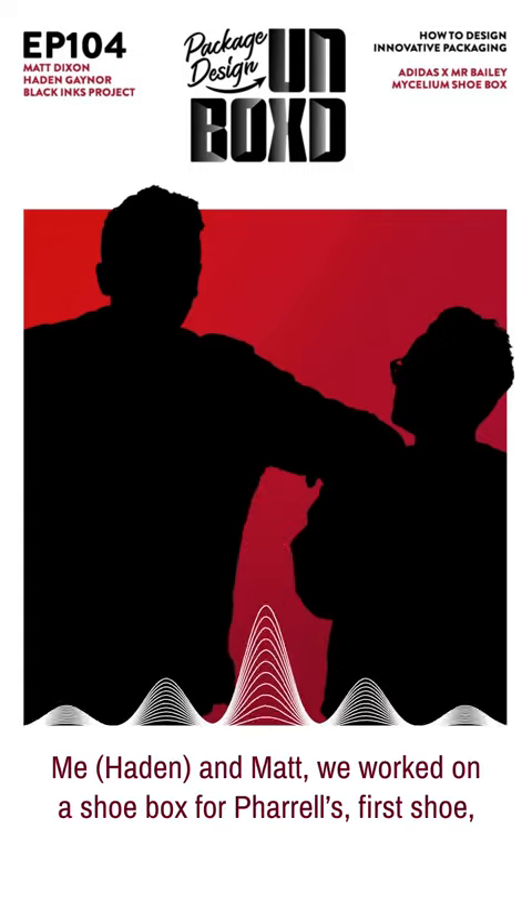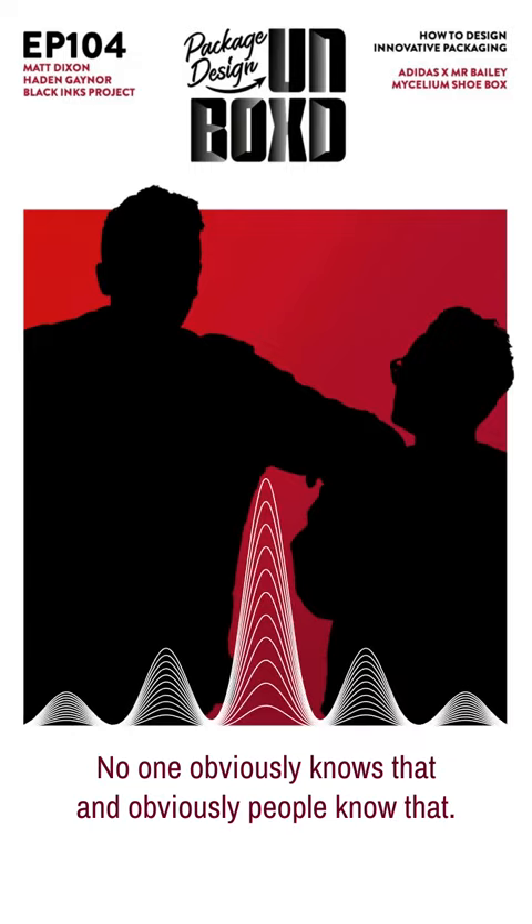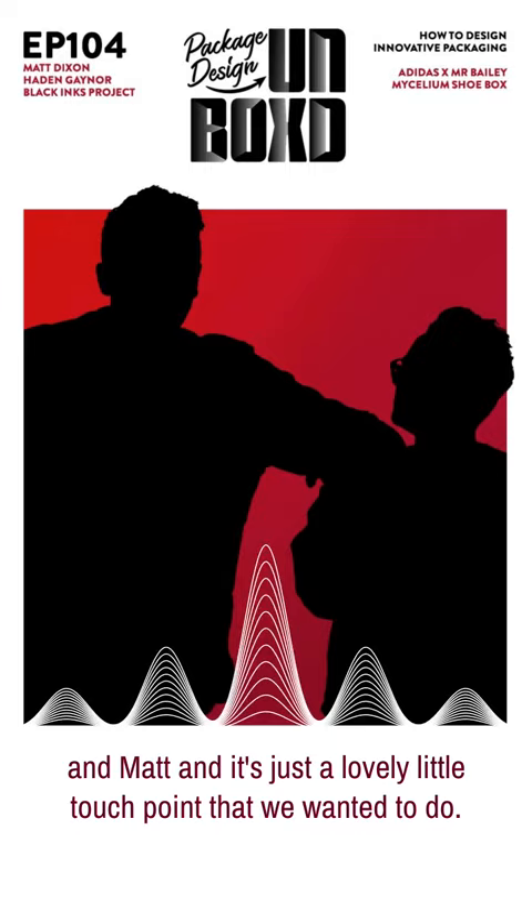Me and Matt worked on a shoebox for Rell for his first shoe. The side hole is actually the moon radius the day Rell was born. No one knew that — until now, I've just released it. But it was just something between me, Edward, the designer, now the creative director of Human Race, and Matt. Just a lovely little touch point we wanted to do.